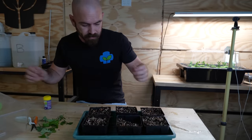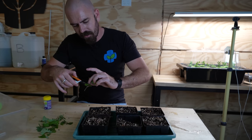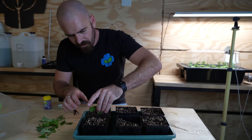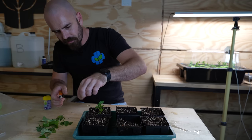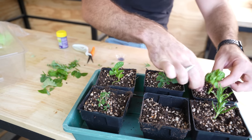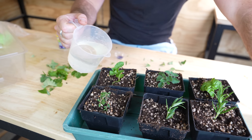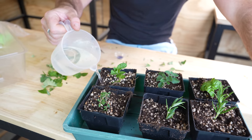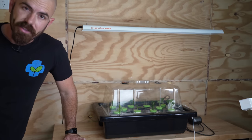For an interesting comparison, I'm taking some of the faster-rooting plants — mint and rosemary — and sticking them into some grow media to see how they respond compared to the cloning device. This is just a 60-40 coco-perlite mix, watered in with exactly the same nutrient used in the cloning device. I'll put that on my propagation shelving unit and set up the time-lapse cameras to see how they grow.